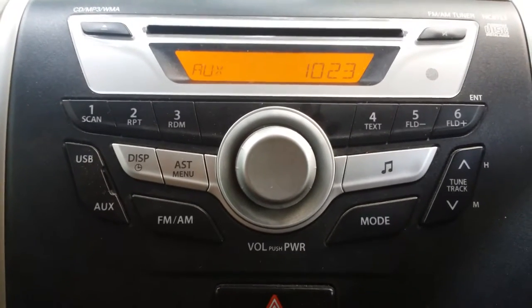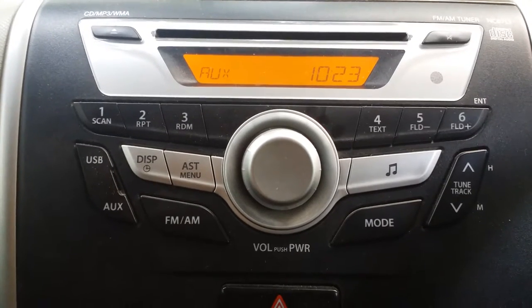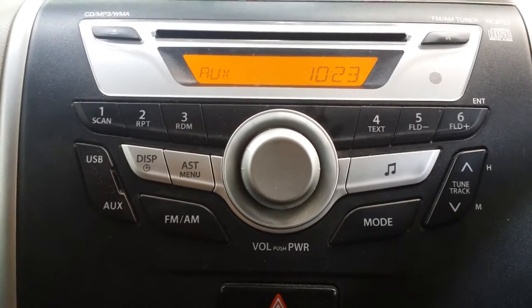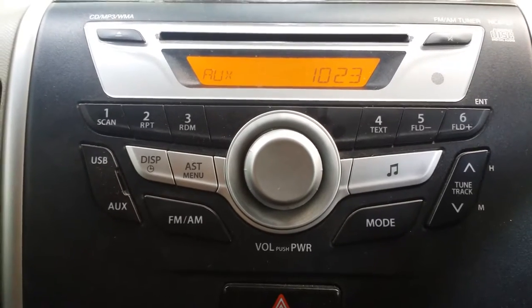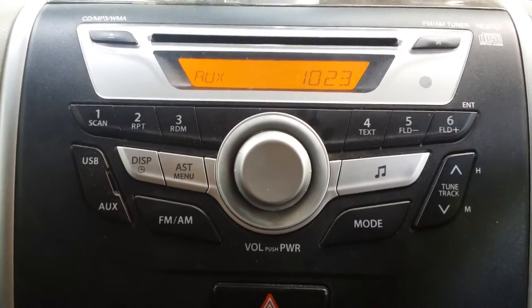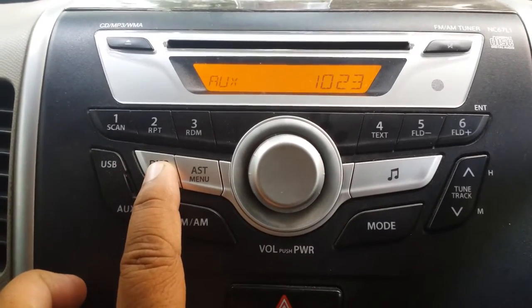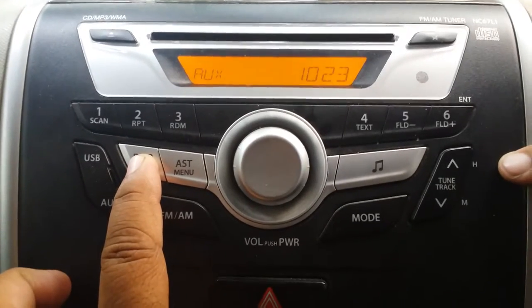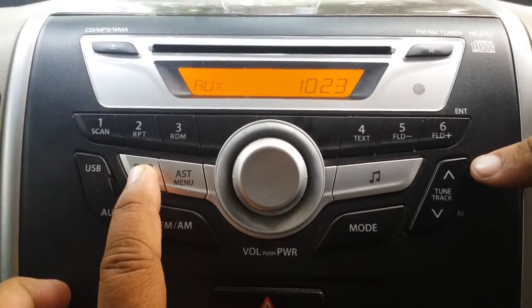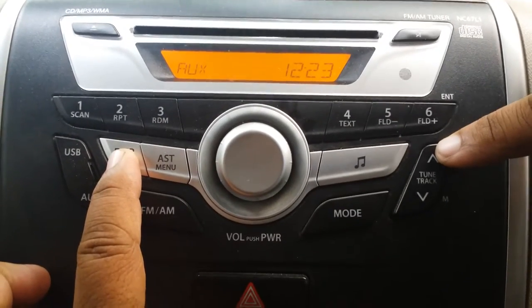Welcome friends, today we will learn how to reset a car digital clock. Let's start the procedure. First, we'll push the display button like this. Then for hours, we press this key — tune track upwards — like 11, 12, 13...